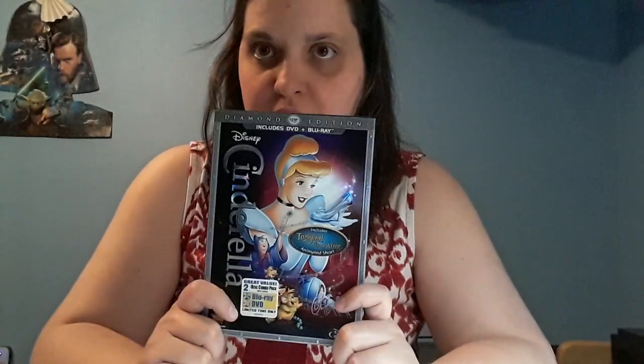Hey guys, what's up! This is the third unboxing video — the unboxing of the DVD that Liz got from her movie rewards. I'm happy about this one because, as I said in the previous video, these are hard to find. If you're getting a movie on regular DVD, yes, that's very easy, but to find a movie on a Diamond Edition is hard to find — and she got Cinderella on Diamond Edition!